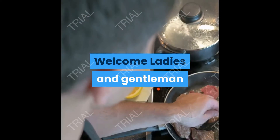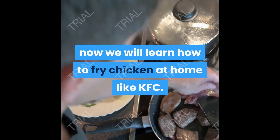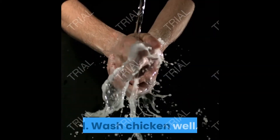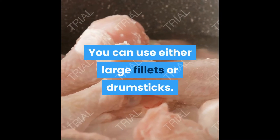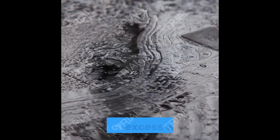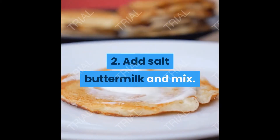Welcome! Today we will learn how to fry chicken at home like KFC. Step 1: wash the chicken well — you can use either large fillets or drumsticks. Drain off excess water, then add salt and buttermilk.